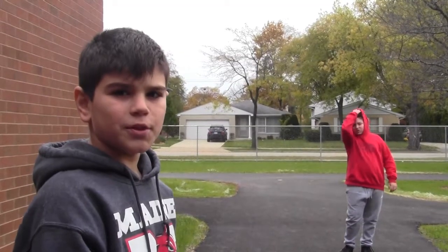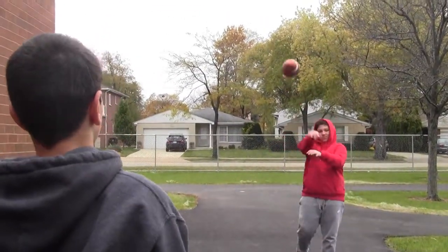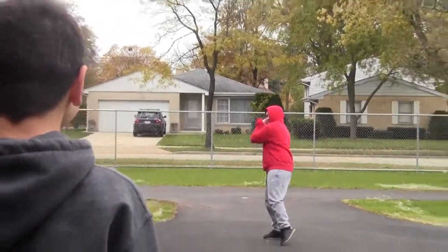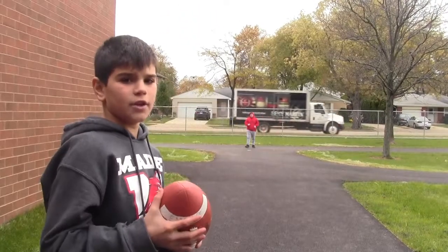Now, here's some examples of us putting all the steps together and playing catch. Now I'll keep doing it, but farther. Here's another example.